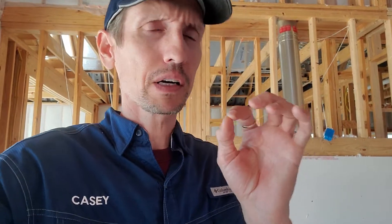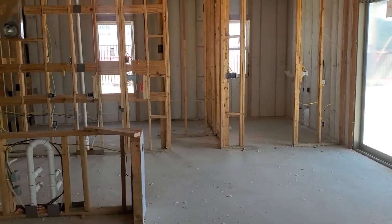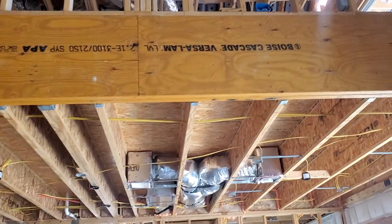Out here in Leander on a pre-drywall inspection, and there's a very specific, very important framing component that I want to show you guys. I don't see it very often, but I'm looking at it today on this job. So you might be saying, okay, what is it?